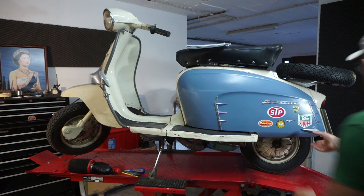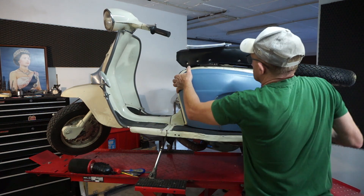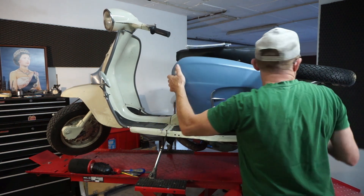Hello there and welcome back to another one of my videos. This is going to be a short video of my new project, which is the Steel Weasel Airbox.